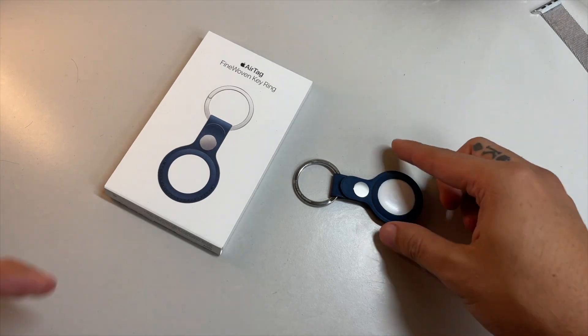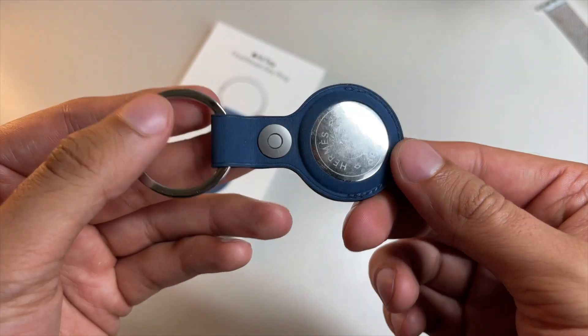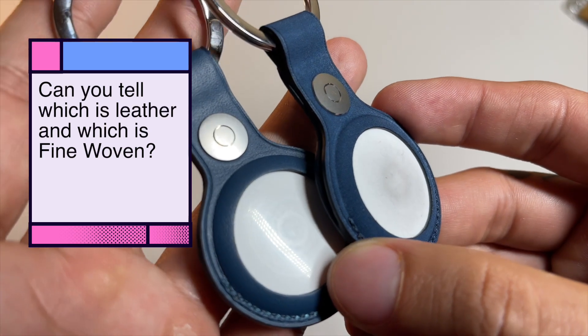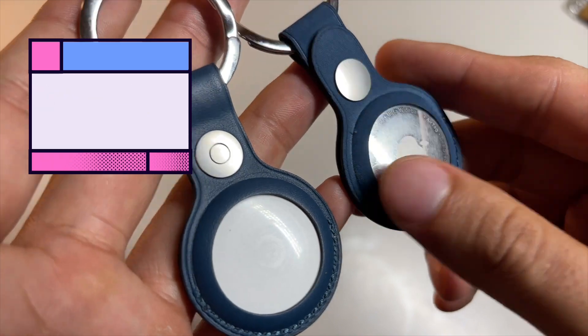Then there's Pacific Blue. I remember how great this looked on leather offerings. On this new fine woven material, it still looks great but it loses that luster the natural leather offerings gave it. Still though, it's a nice rich blue mixed in with some aquatic green kind of vibes and overall is a great choice since it's also not too flashy.